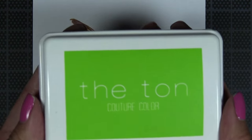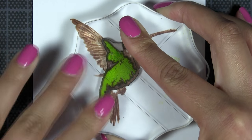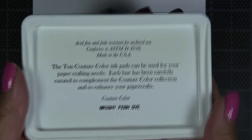Next we're going to stamp the green feathers of our hummingbird in our Soft Garden dye ink, and then the second layer in our Bright Fern dye ink.